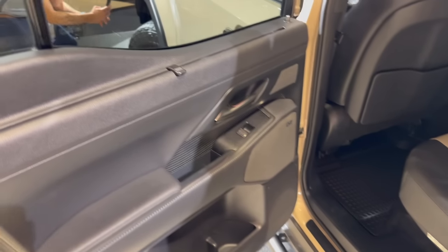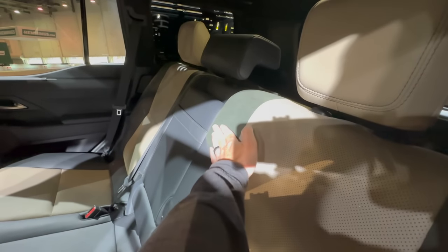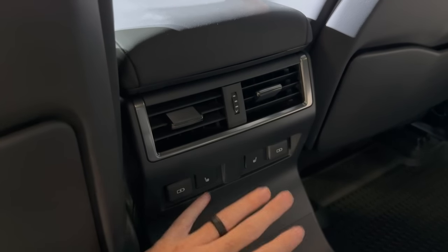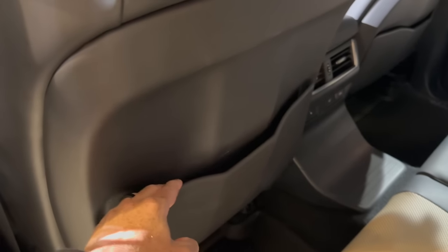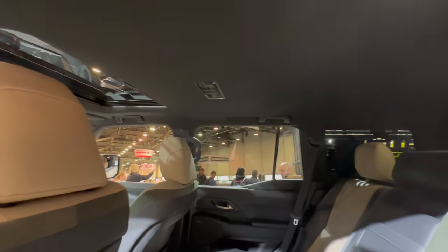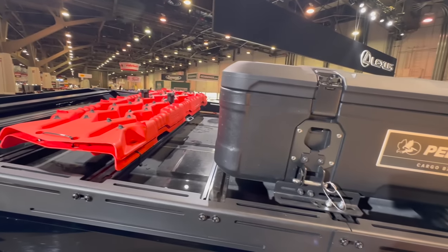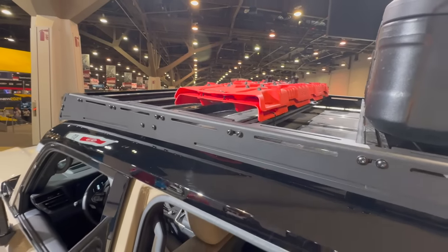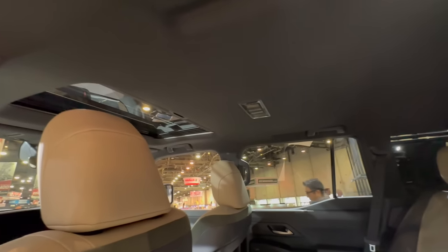In the back seats, the soft-touch high-quality materials continue, with olive suede on the seat. One gripe many had in my last GX video remains — it's not three-zone climate control, which I agree is a miss at this price point. There are USB-Cs and heated seats back here. It also doesn't have a panoramic moonroof, but that may be intentional since a pano roof would conflict with a low-pro roof rack.